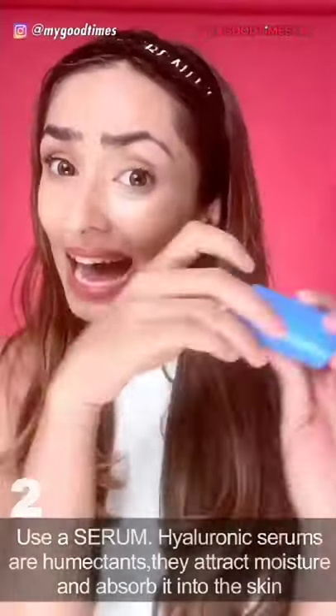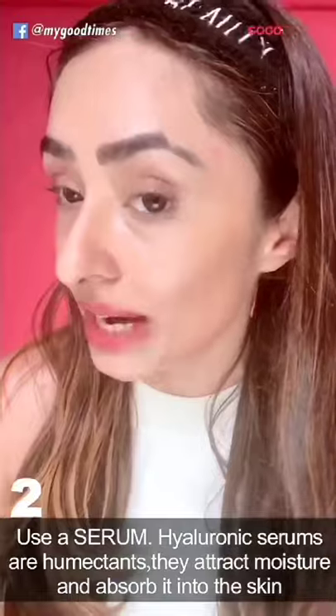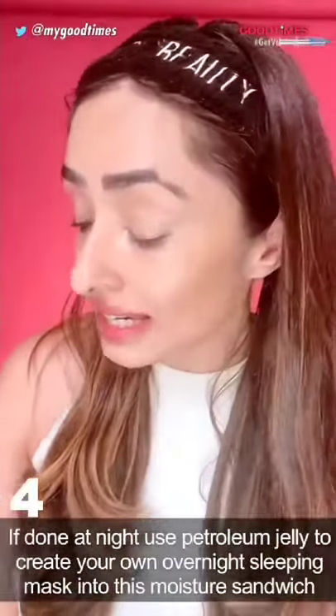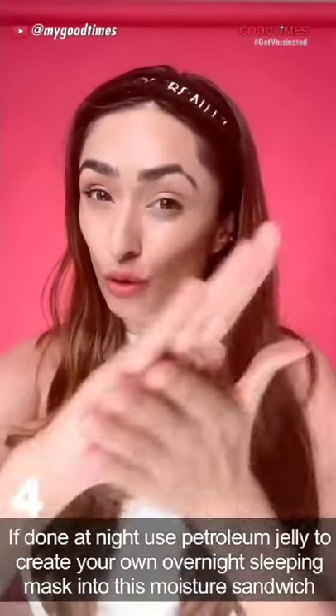Great for summer months. Add a layer of serum — if it's a hyaluronic serum, even better. Seal it, or close in this water, with an oil on top. If you're doing this at night, you could also seal it with petroleum jelly.